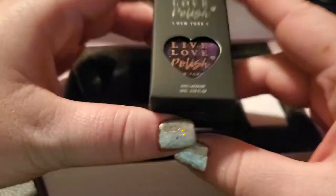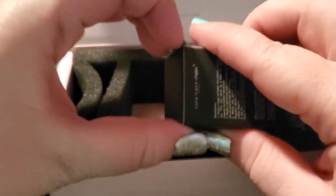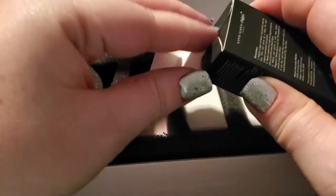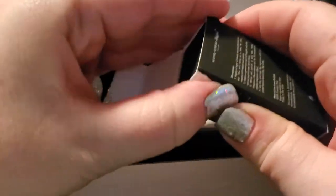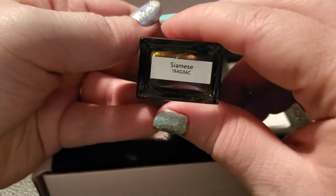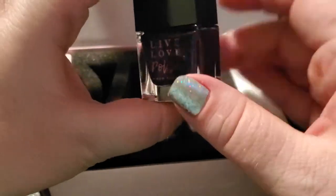This one should be the magnetic one because those usually come in black boxes. Let's go ahead and take a look. It comes fairly easily out of the box — this is Siamese.